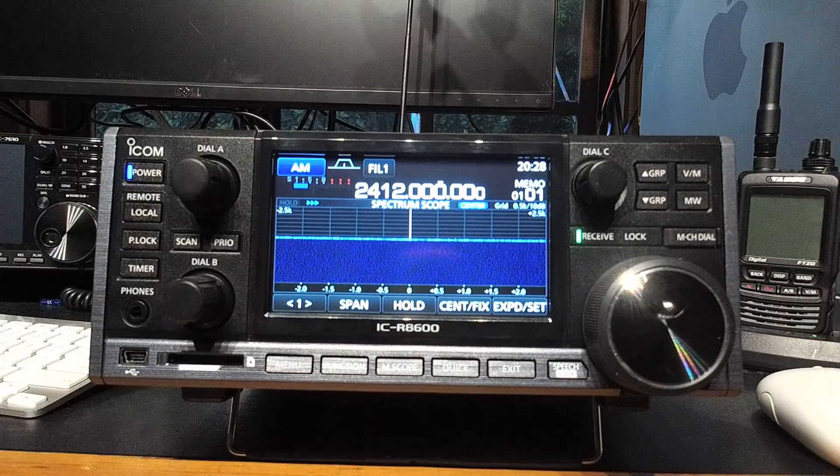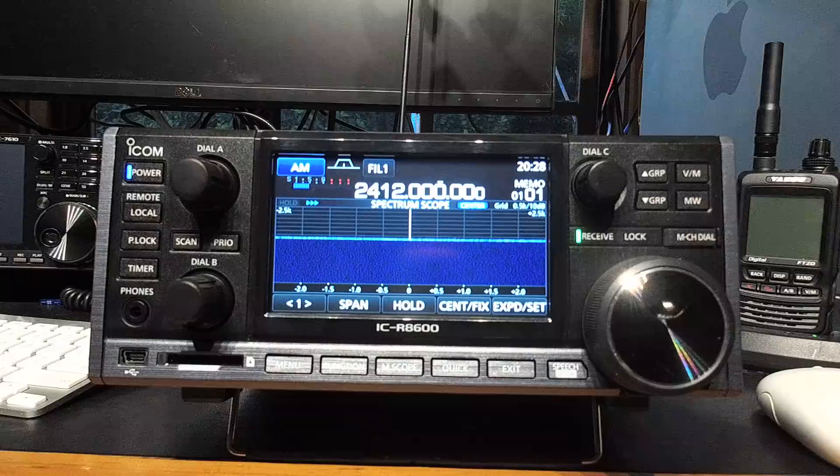Hey everyone. Jarrod VK3 Bravo Lima here. ICOM Australia were nice enough to lend me an IC-R8600, so firstly a big thank you to Marty, Jason and Scott who made it happen.